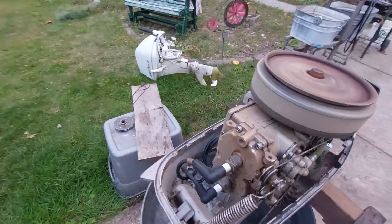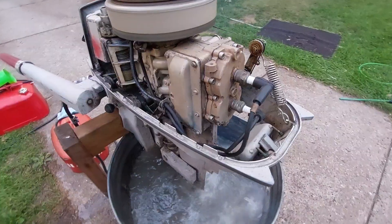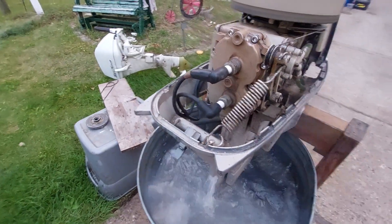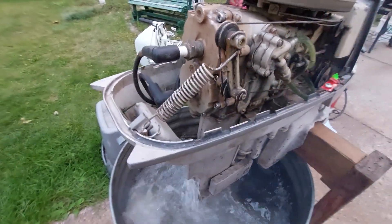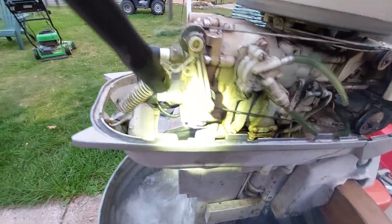I did take a step to help things along — I used Permatex Aviation Gasket Sealer just as extra insurance to try to help salvage the whole thing and keep it on the water.